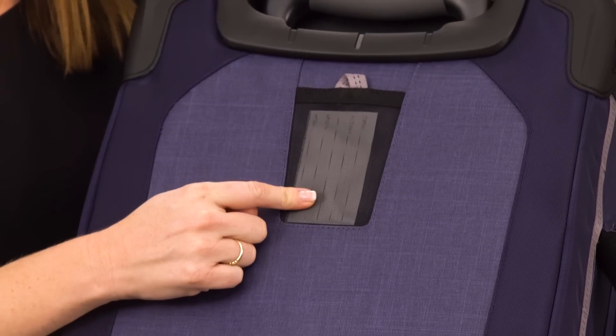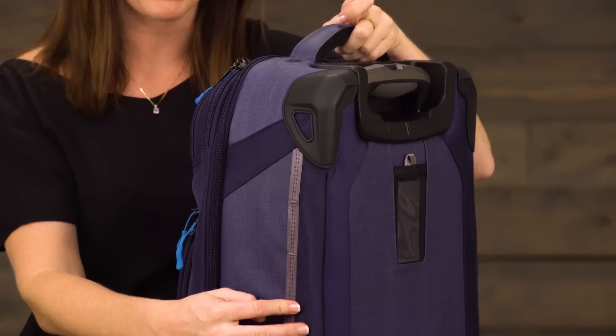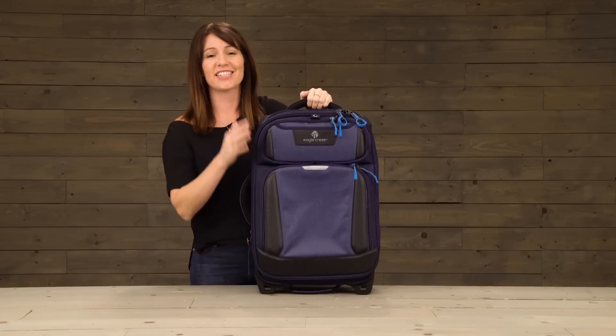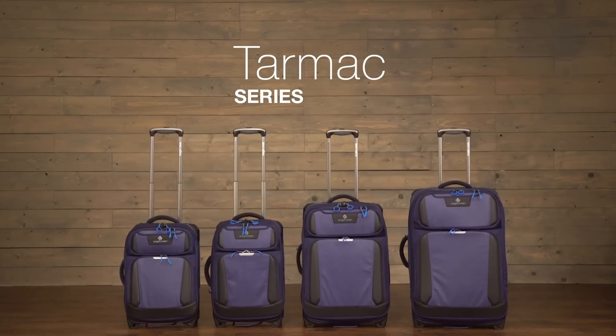We also have a place for you to stash your ID information. There are attachment points on the side of the bag, a handle on the top, one on the side, and another on the bottom. And that is the Tarmac, covered by Eagle Creek's No Matter What Warranty. For durable gear, shop Eagle Creek.